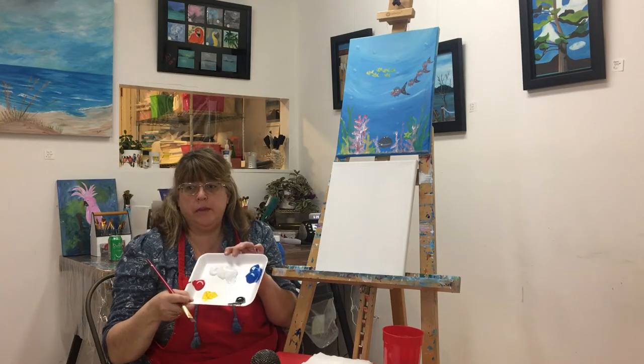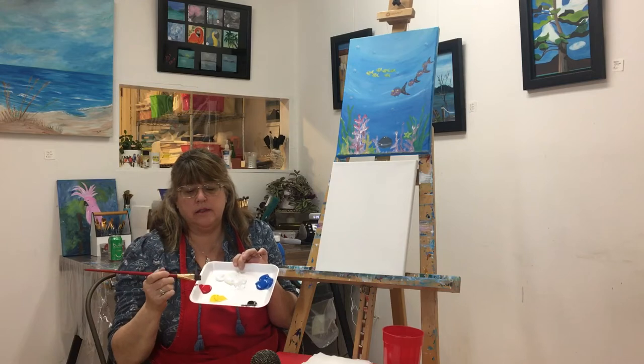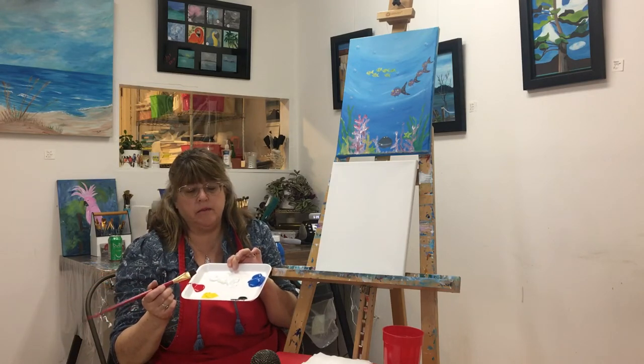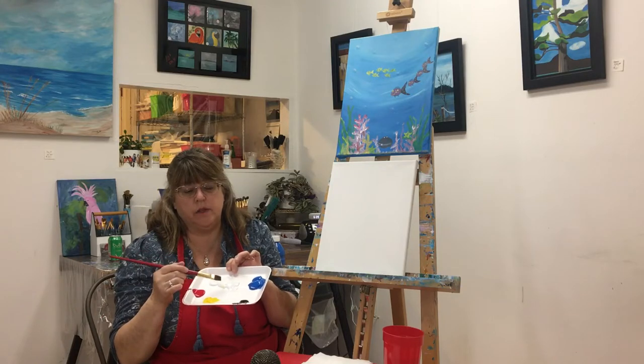You're going to be using white paint, blue paint, a little bit of red, a little bit of yellow, and a little bit of black. But we're going to start with the white and the blue.